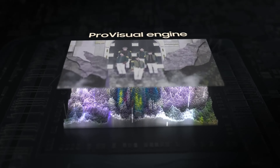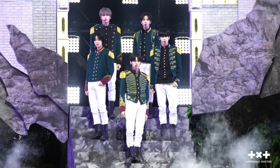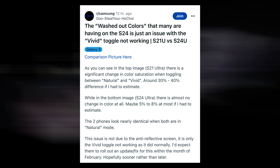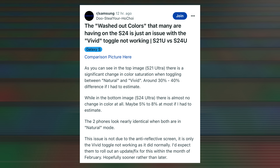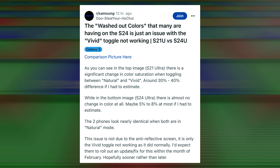In addition to the S Pen dilemma, the Galaxy S24 Ultra has encountered concerns related to display color tones. Early users who received their devices ahead of schedule have taken to Reddit to discuss the problem of washed-out colors. While it is uncertain if this issue is hardware-related, it raises the possibility of potential recalls and discontent among buyers.